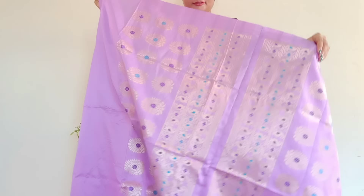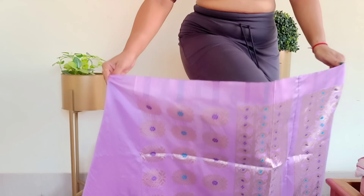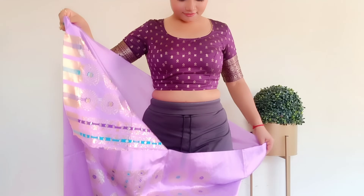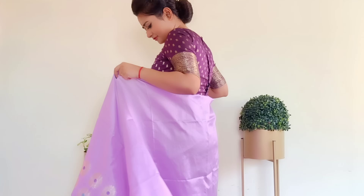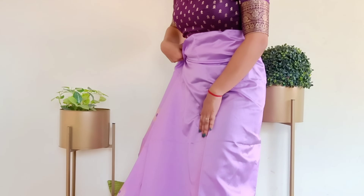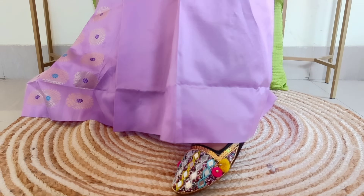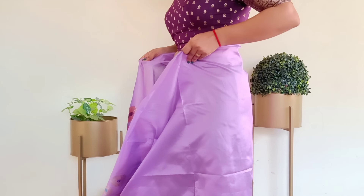Now, the lungi — just like you wear a cylindrical skirt — you have to wear it and tuck it from the back of your legs. Before you start draping, put your shoes on for comfort. After you wear the footwear, the draping height will be higher or lower accordingly. After setting the height, we will complete a basic round of tucking around our waistline.